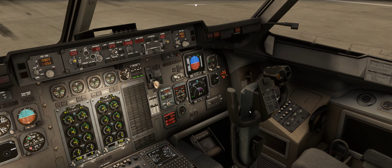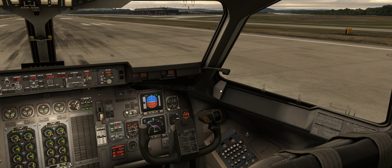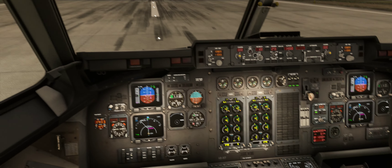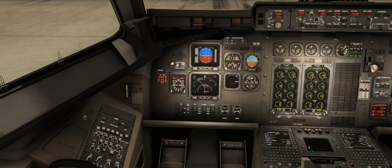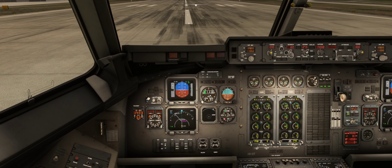That works on the first officer side too. Now if you want to set standard altitude — there's a little click spot here — you can click that to standard altitude. And hit B again to get the barometer setting.